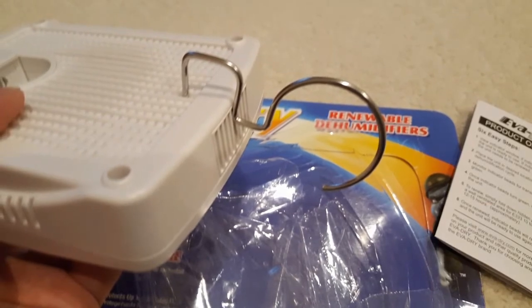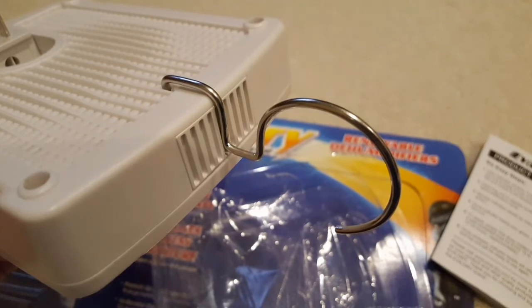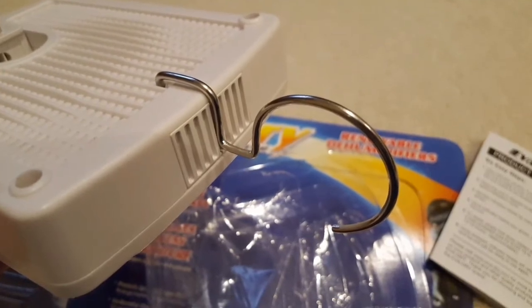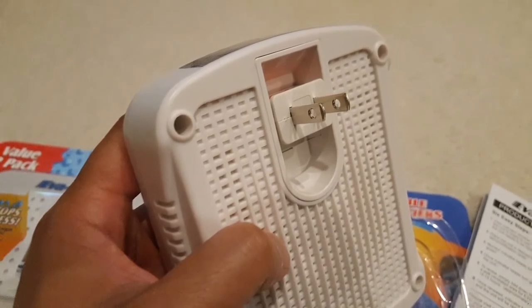There is a hook that comes with it. There's a little hole in the back — you just plug it in, push it down, and you're done to put it on the hanger. Like I said, I'm planning to put this with my camera gear and just reuse this for years hopefully.